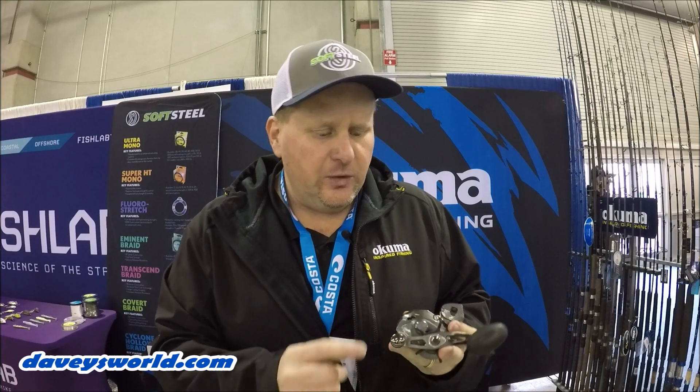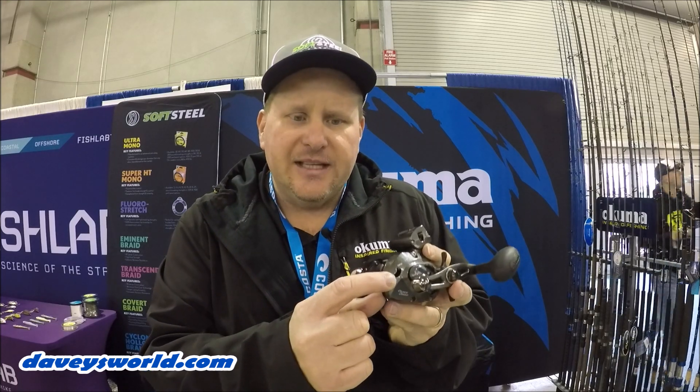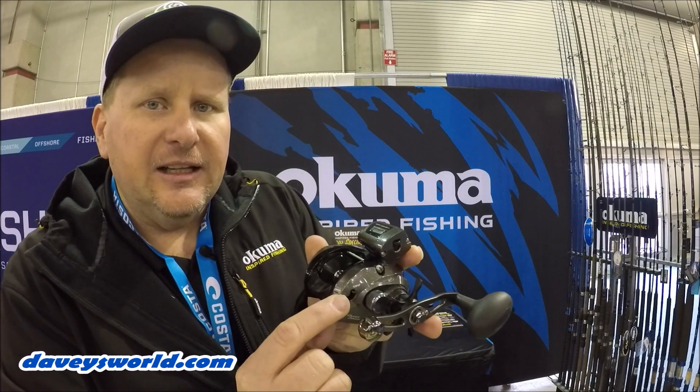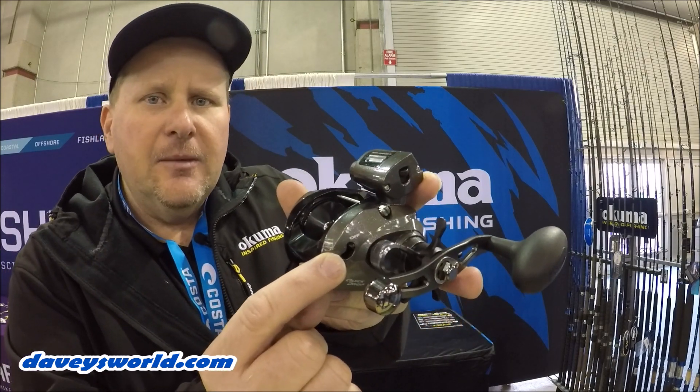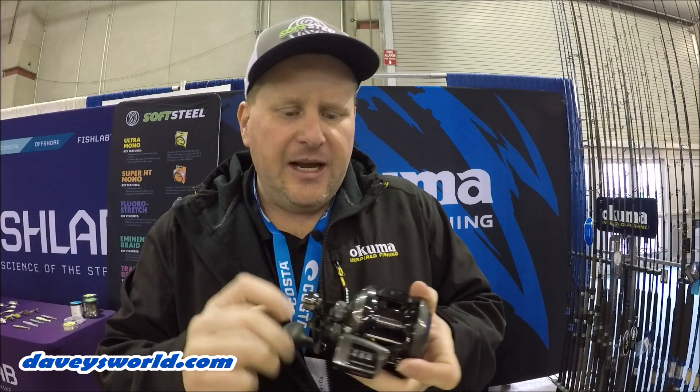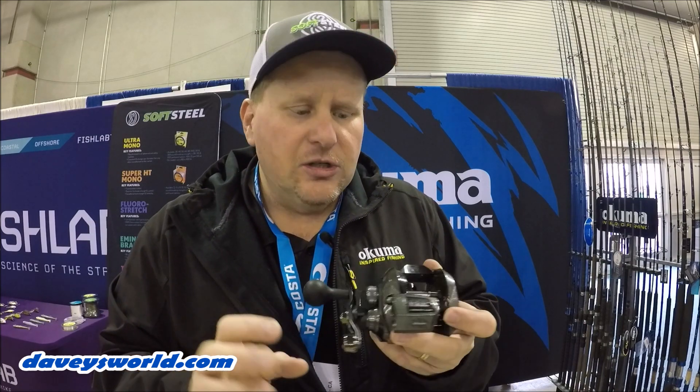The really unique function of this reel is the Quick Drop, right here on the side — that's a brand-new function for Okuma. It's got a little lever right there — that's the Quick Set. When it's in the off position, it's just like a regular thumb bar: you press that down, your line goes out, you turn it to set, and you're good to go.